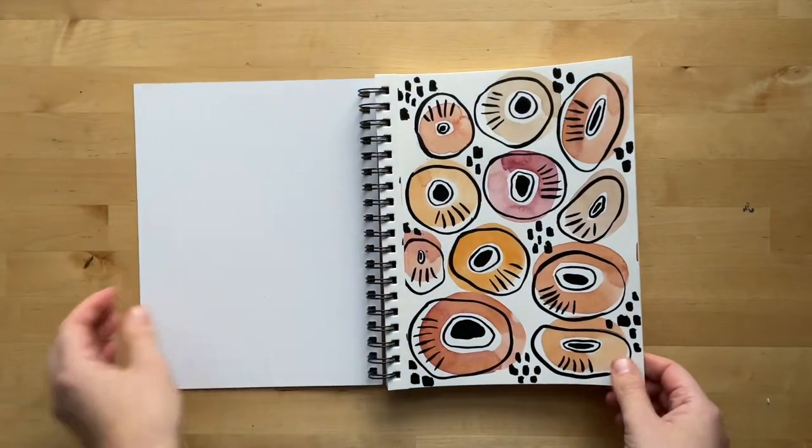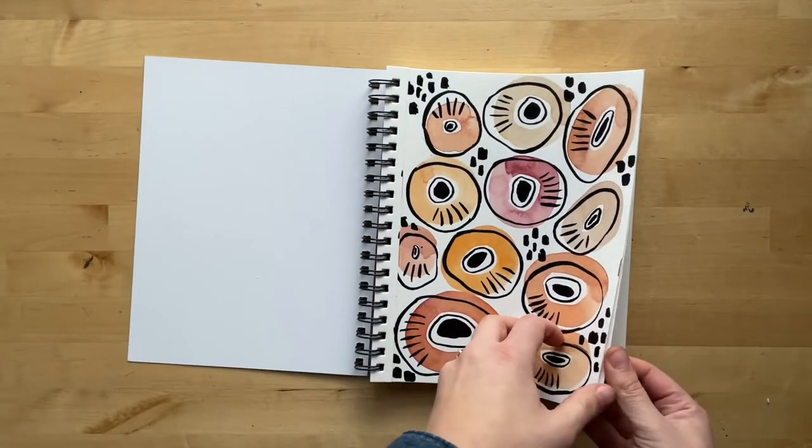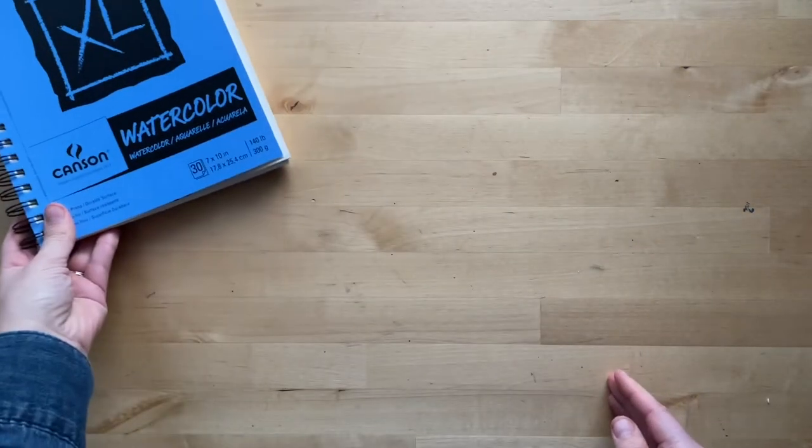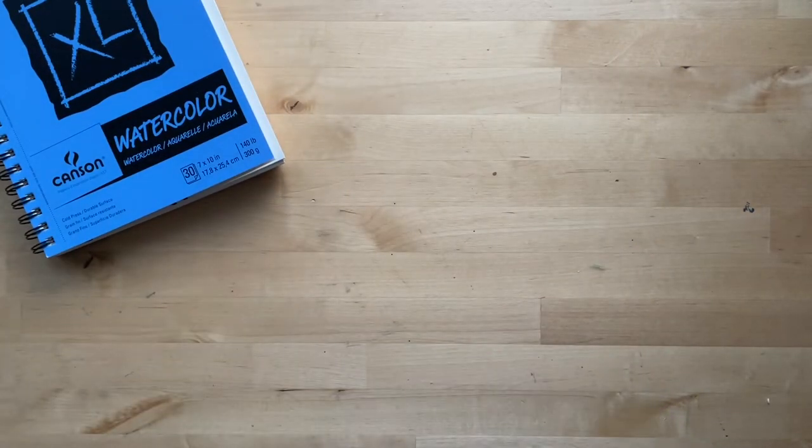I've also been using this watercolor notebook, although I started cutting my paintings out and turning them into cards. Here are a few that remain, and here are the cards that I've turned my watercolors into.